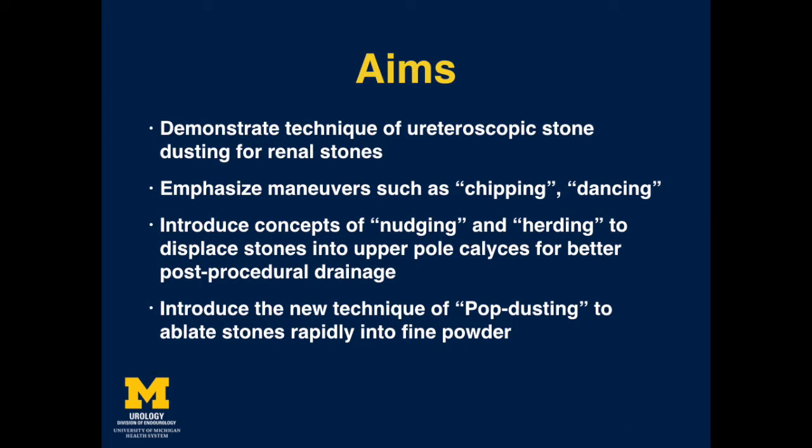The aims of this video are to demonstrate our technique of uroscopic stone dusting for renal stones using multi-cavity, high-power holmium lasers; to emphasize the concepts of nudging and herding to displace renal stones into upper-pole calyces to aid with better post-procedural drainage; and to introduce the new technique of pop dusting to ablate stones rapidly into fine powder.